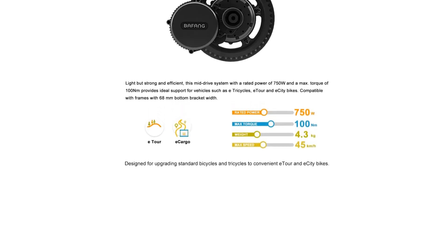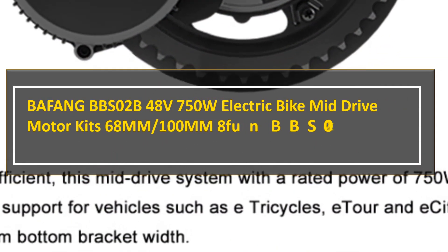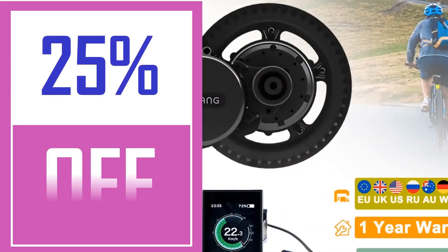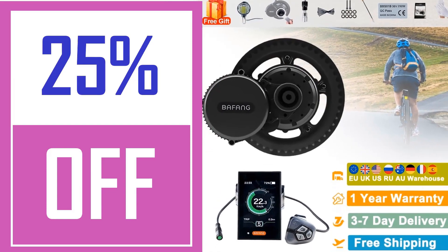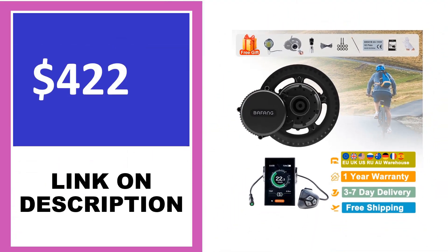Junstar Bafang Mid-Motor E-Bike Conversion Kit: If you're looking for a powerful e-bike conversion kit, this setup delivers with its 1,000 watts of power. You'll also find plenty of options, from the 68mm 42T set with an 11.6Ah battery to the more robust 120mm 46T set with a 52V 14Ah battery.